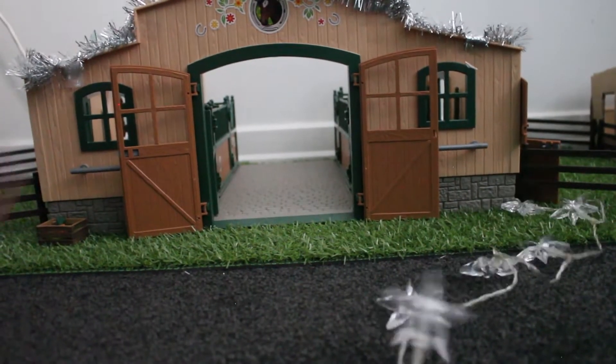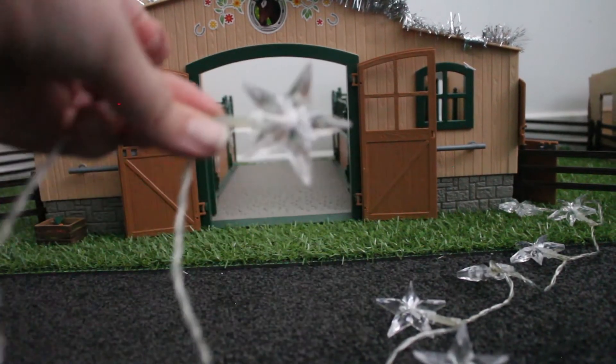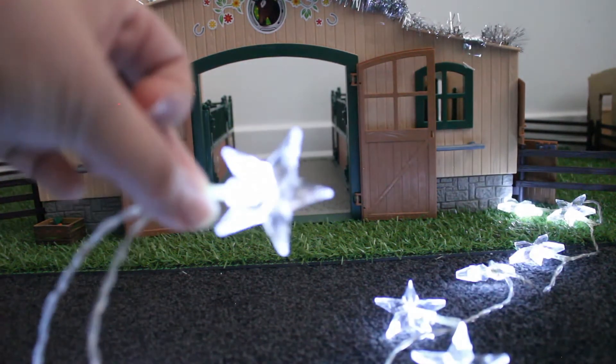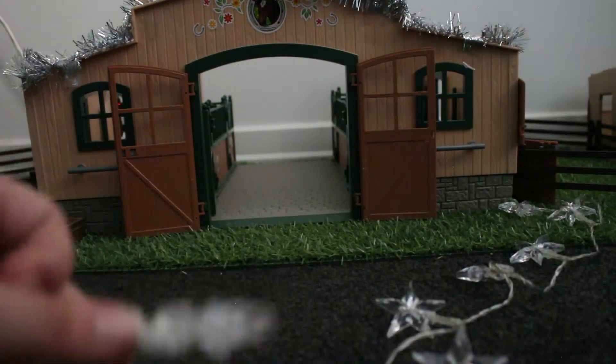These are just little mini star lights and they light up. They're pretty cool.